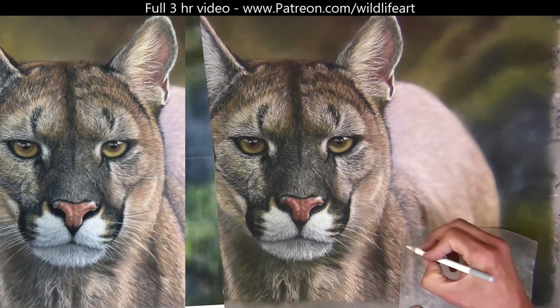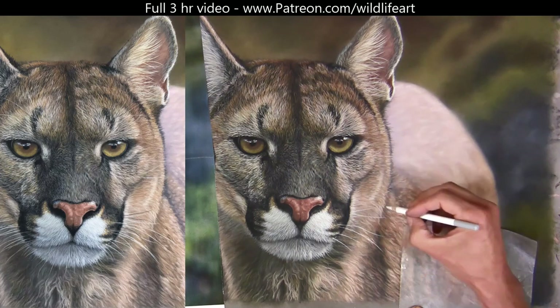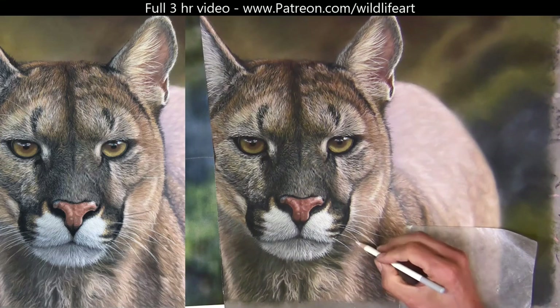For people that are struggling to get whiskers like this, a couple of things are going wrong: they've put too much pastel down, they're not using a sharp enough pencil, and they're not rotating the pencil as they're pulling it — so they just drag in dirty pastel.